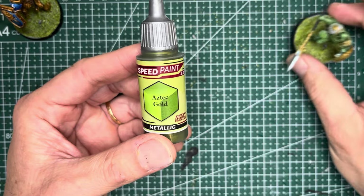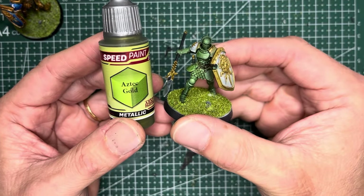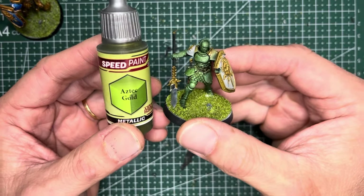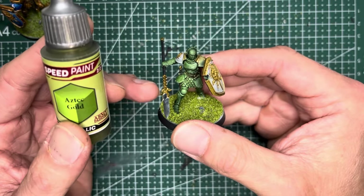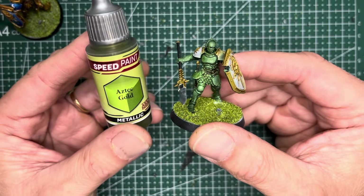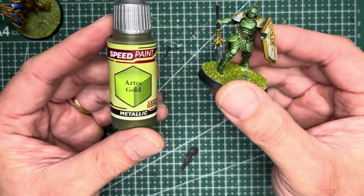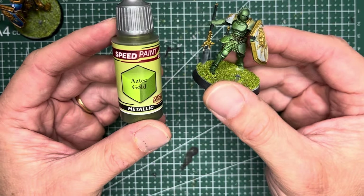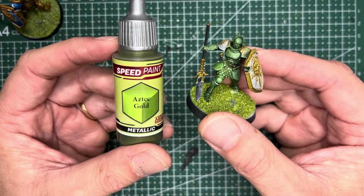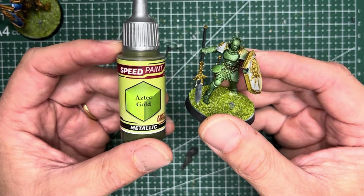Some thoughts on Aztec Gold, which I used as part of the Celestial Vindicators' armor: when combined with Absolution Green it gives a much darker tint of green. The Aztec Gold is nice because it has a lot of green pigmentation in it, making it a very nice greenish gold that works really well for certain applications.